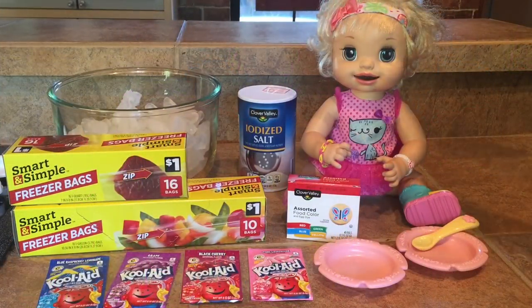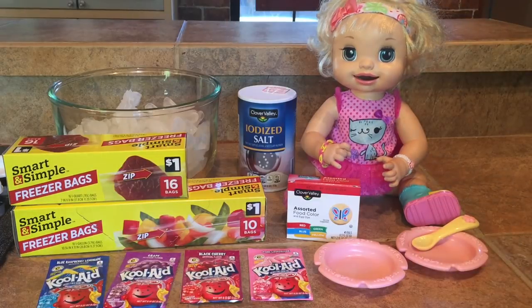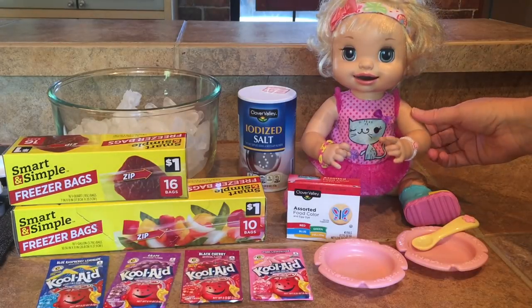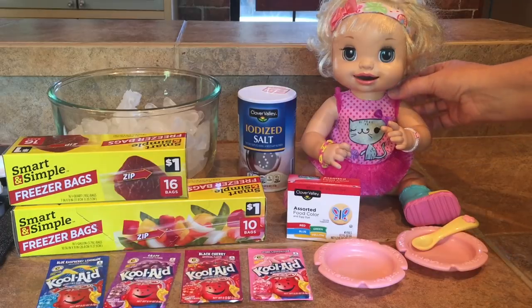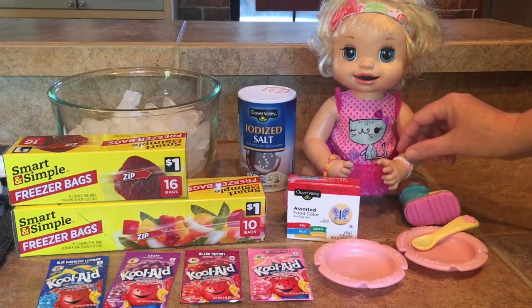Welcome back to our channel! We are here with Isla and we are going to make a fun summery spring treat for her to eat. We are going to make slushies and we have a way that we can do it in about five minutes so that you can feed it to your babies.